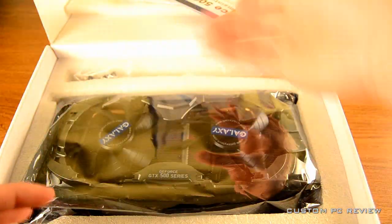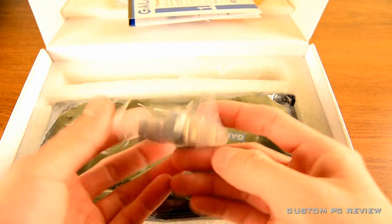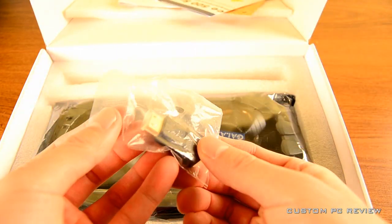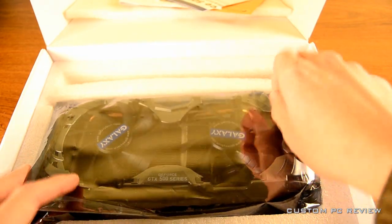Right here I am going through a couple of manuals and those kind of things that come bundled with the video card. You can see right here we do have an adapter for VGA to DVI. We also have an HDMI adapter as well.